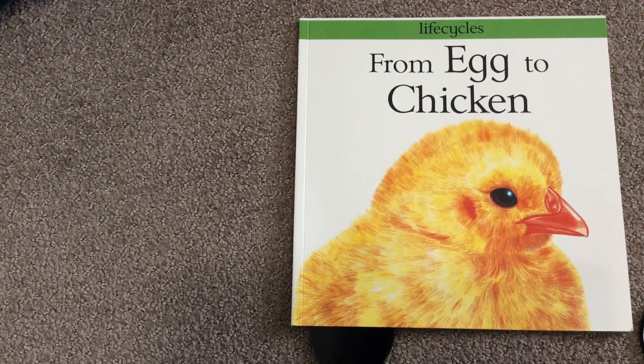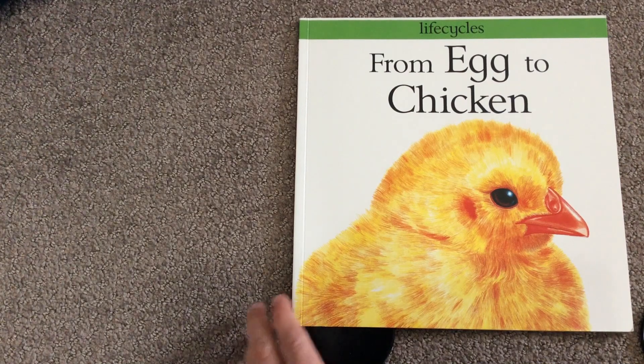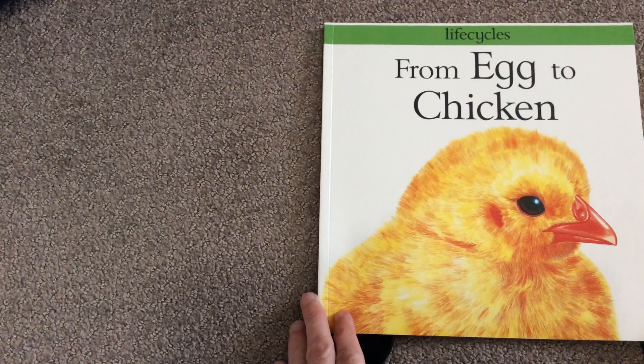I have a story I'm going to read to you today, and while we're reading I want you to be thinking about the body parts of a chick, because one of your jobs in Seesaw today is to go in and label the body parts of a chick.